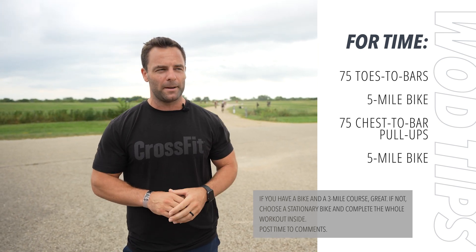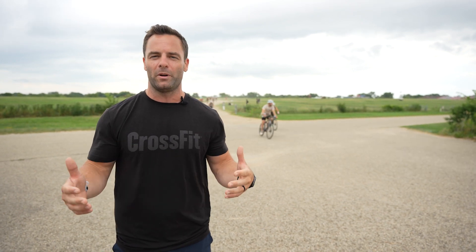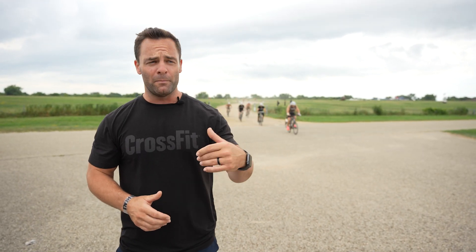Now the workout you're going to see at the CrossFit Games — they're biking on a different terrain, on the grass or on the gravel. If you're doing this outside, we really encourage you to get on a real bike. Don't just get on an air bike or an ERG. Get on a real bike and go for 5 miles. Maybe even take that 5-mile route to a park, do your pull-ups there, and then bike back.